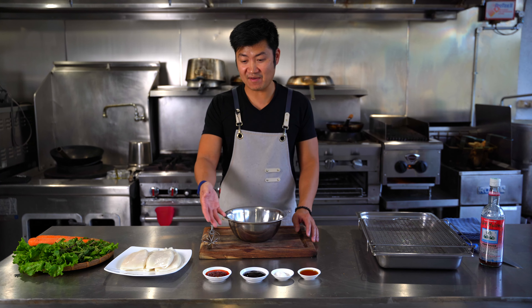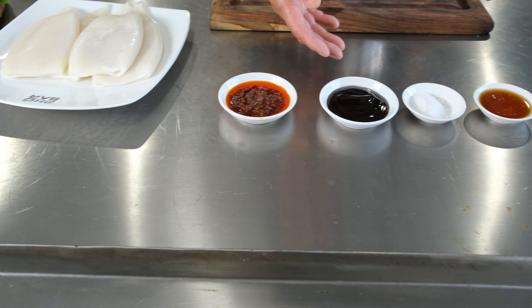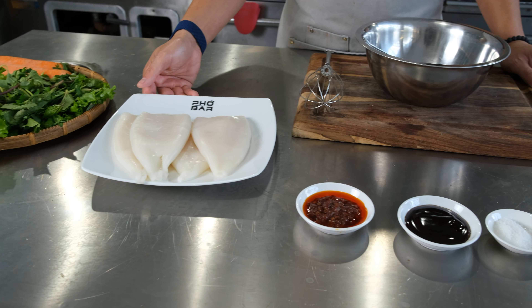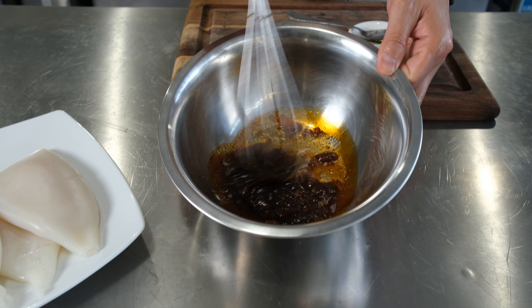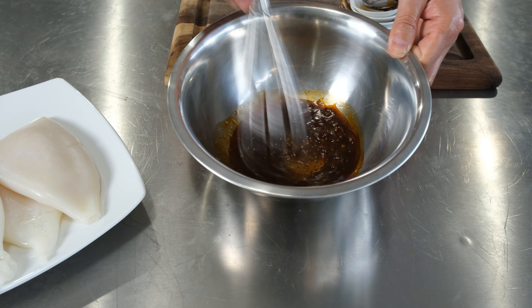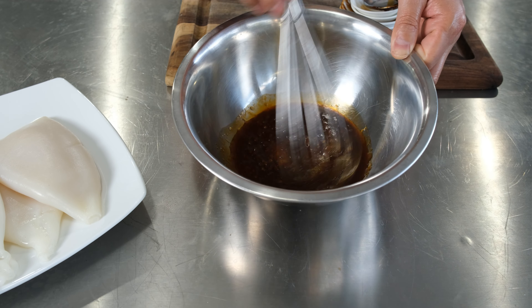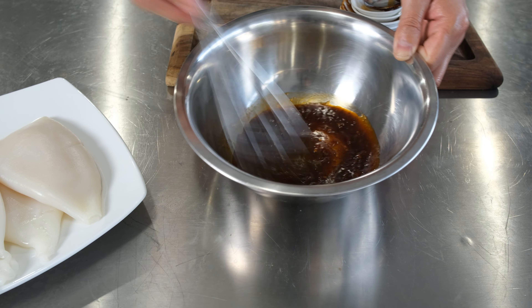Let me show you what we have in front of us. We have our sa tê chili sauce, oyster sauce, sugar, and fish sauce — that will make our marinade for the squid. Now that all the ingredients are combined, make sure you give it a good mix. You don't need a lot of marinade for the squid because you want to actually taste the squid itself and you don't want to overpower it with the flavors.